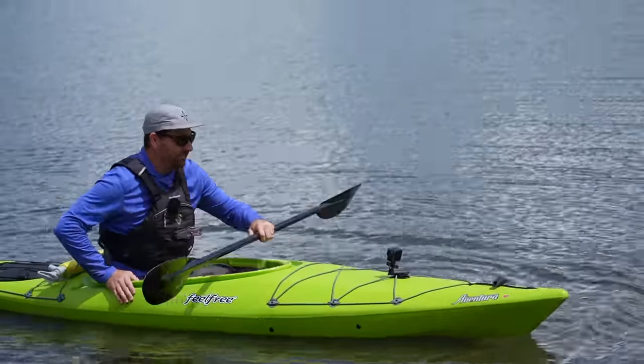I wanted to show you the rescue difference between a sit inside and a sit on top, and how easy it is to get back onto one of these. The water just drains right through the deck on the sit on top. Now I'm going to demonstrate what happens when you tip the sit inside over and the cockpit gets full of water. If you're paddling a sit inside you need to know a T-rescue — it's the number one most basic skill for sit inside kayakers.